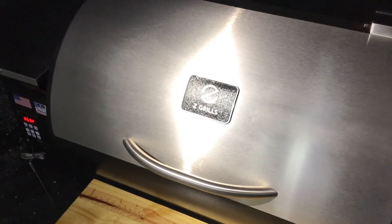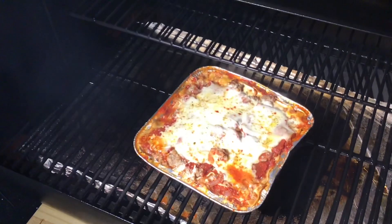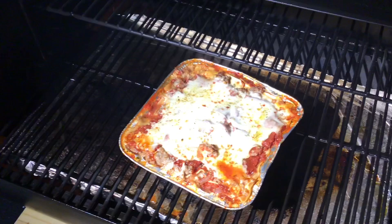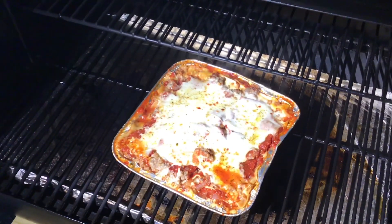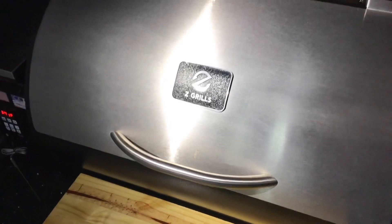Just pulled the tinfoil off — 353°F, PID doing great. Look at that, the cheese is all melted. About 10 minutes to brown up some of that cheese. Isn't that looking delicious — quick and easy lasagna on the Z-Grill, imagine that!